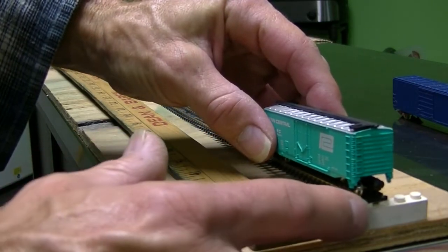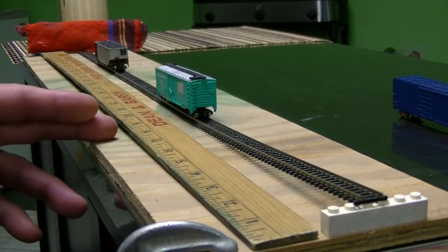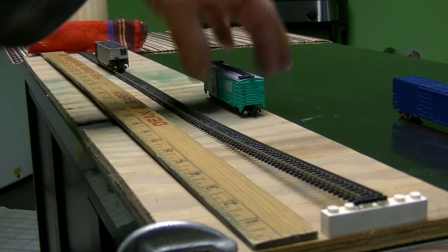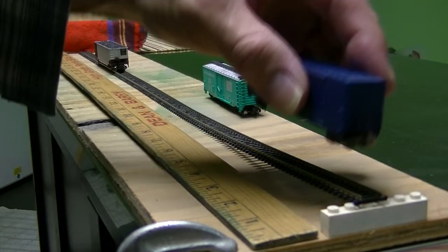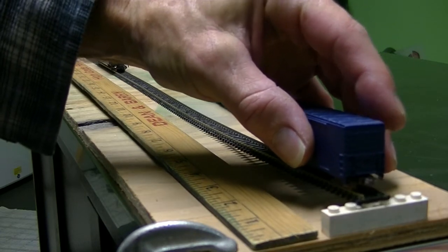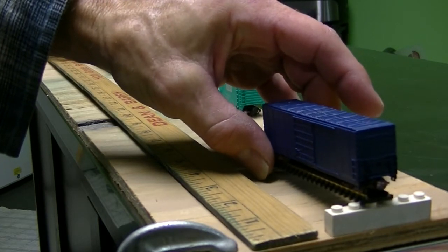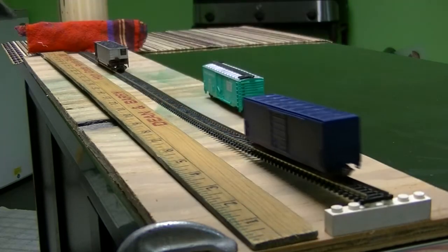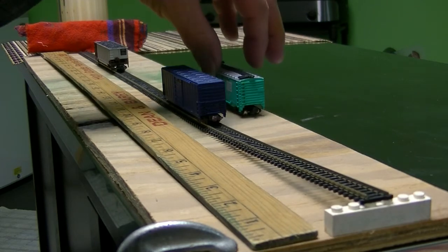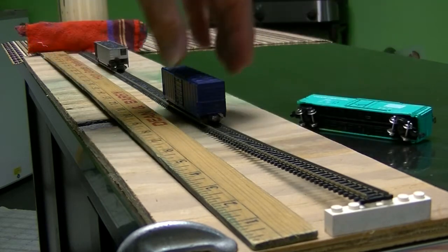Do the same thing — line up the wheel to the rail. That traveled just under nine inches. This old one here, it was from a train show, maybe a dollar, wasn't much. Put it on and let it go — that traveled eight inches.